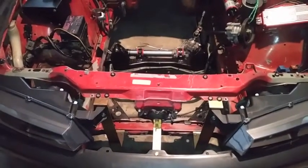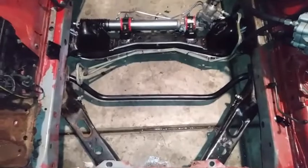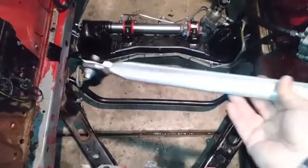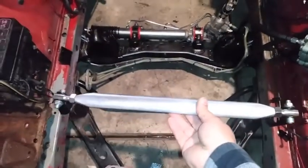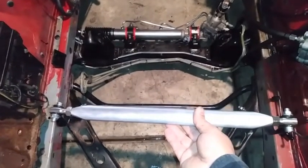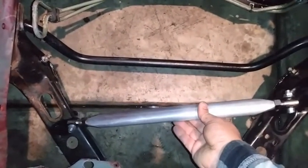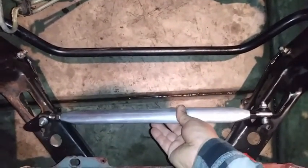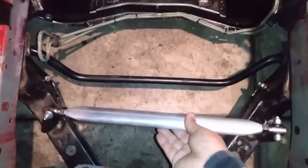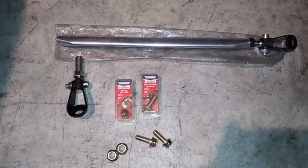Welcome back. Today we're working on the S13 240SX and we're going to do a power brace. We're using this tie bar from a 96 to 2000 Honda Civic — one end is going to go there and the other end is going to go there. It's going to be like the Nismo power brace.